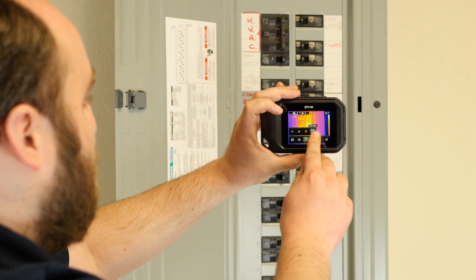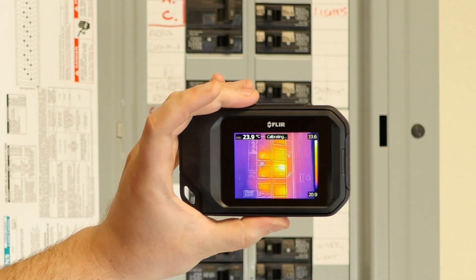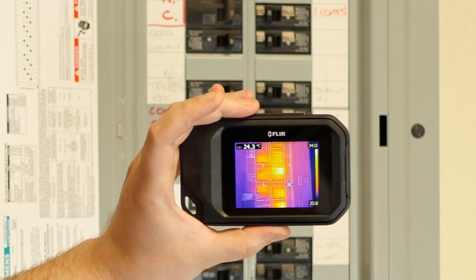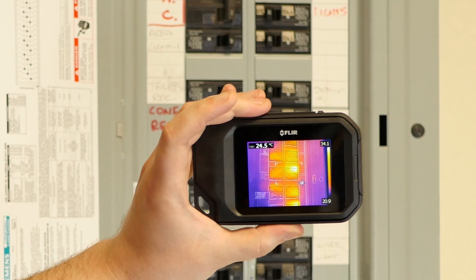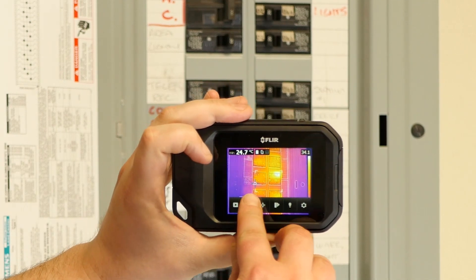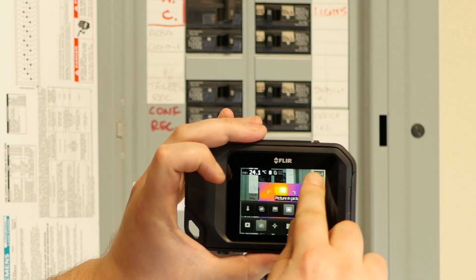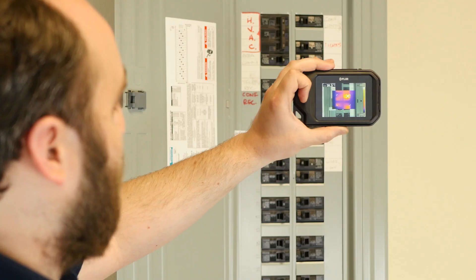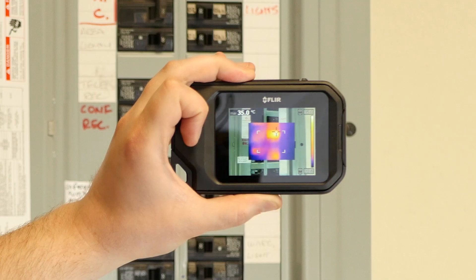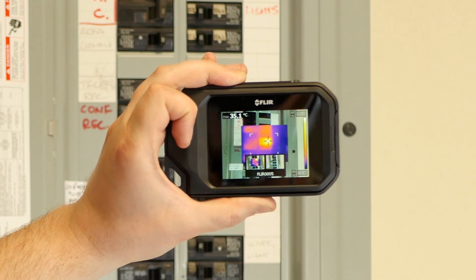Now I can narrow it down to about 35 and a half degrees. Alternatively, I can do cold — not really what we're looking for in a breaker box, but it would be good if you're looking at a door jamb or a window sill to make sure it's well sealed. And then you can use the picture-in-picture mode to get a better sense of reference within the breaker box, and then capture an image for later troubleshooting.